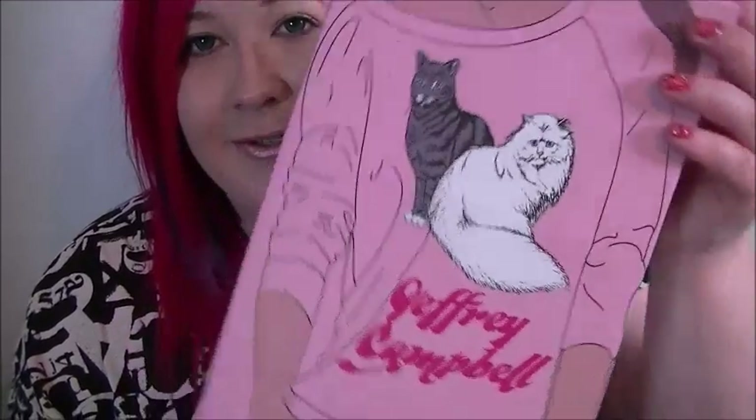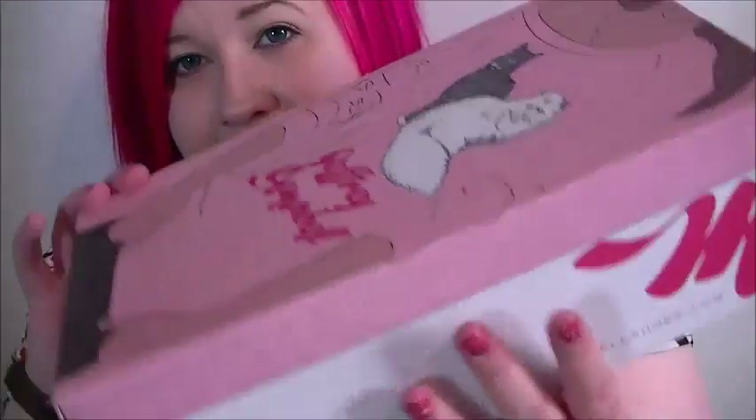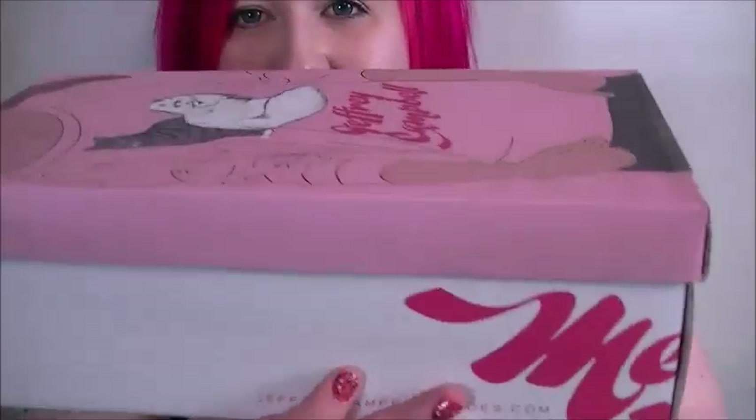I did make another order with Harvey Nichols again. That site has so many cheap — well, cheaper — Jeffrey Campbell shoes. Here they are. As you can see, the box is a hell of a lot smaller than the one for the liters; the liters box was massive.